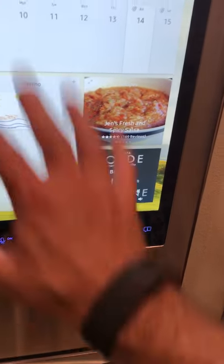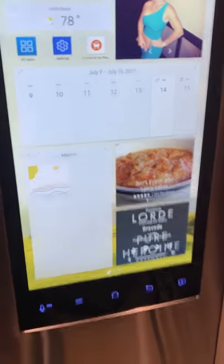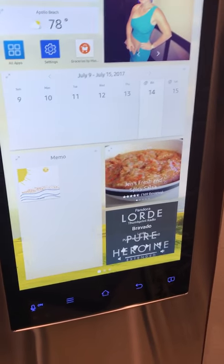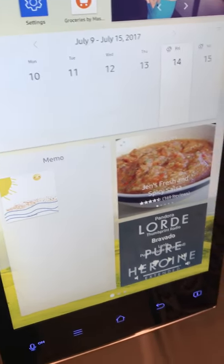For the calendar, I've discovered you have to have the Samsung calendar downloaded on your phone — it won't let you just add calendar events directly on the refrigerator, at least I haven't figured that out yet, so I'm still working through that.